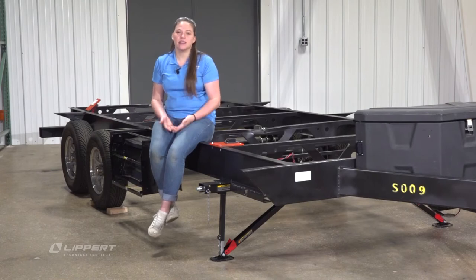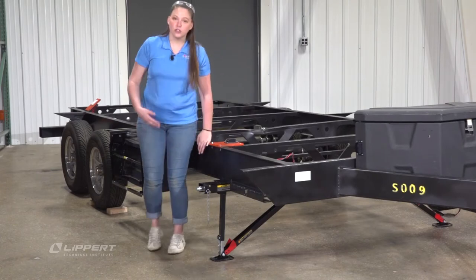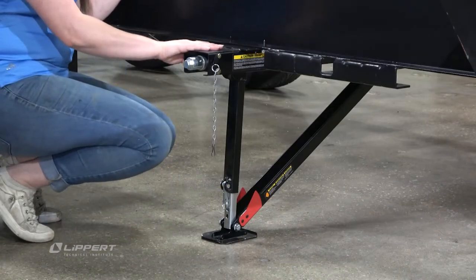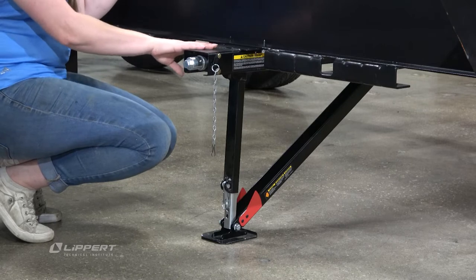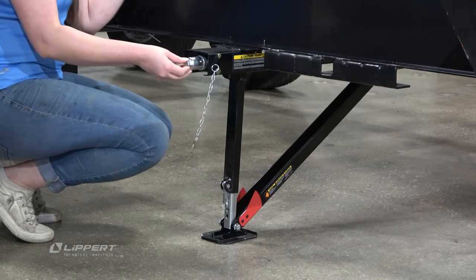Hi, my name is Emily and today I want to show you guys the Quick Drop Stabilizer. This is a newer stabilizer that you'll be seeing and there's a lot of parts to this. From first glance you'll notice the safety chain and this little nut on the end that's called a hex coupler.